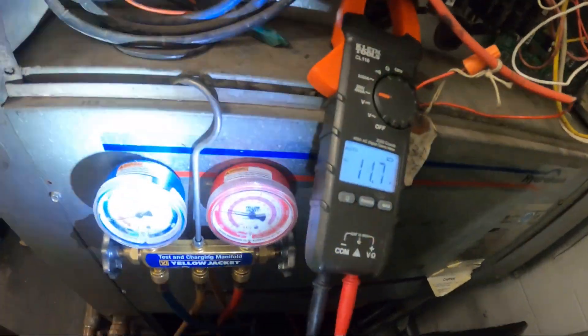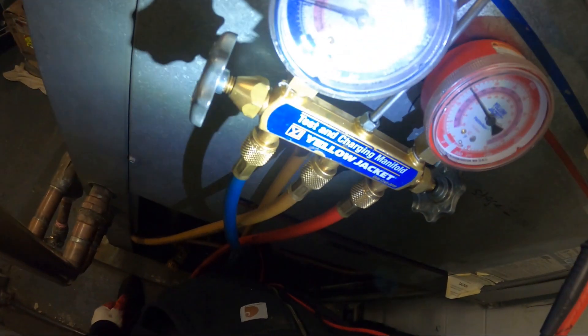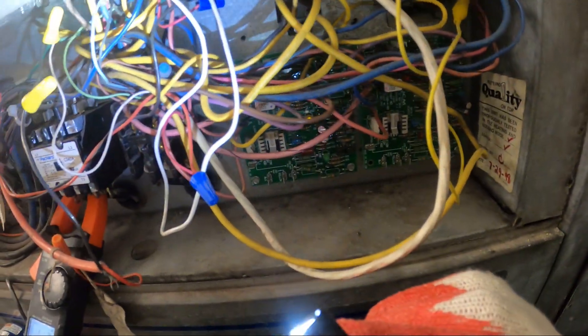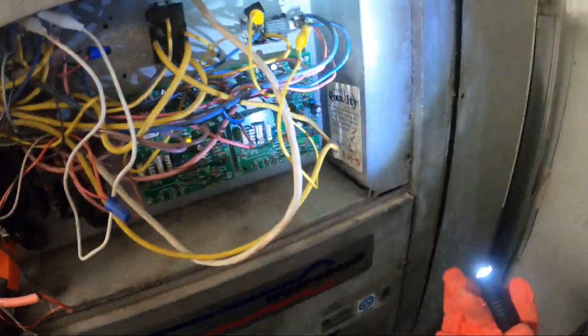We are at 11 amps and pressure is somewhat coming up. Maybe there's some kind of slight delay somewhere here — it could be through the board or something like that.